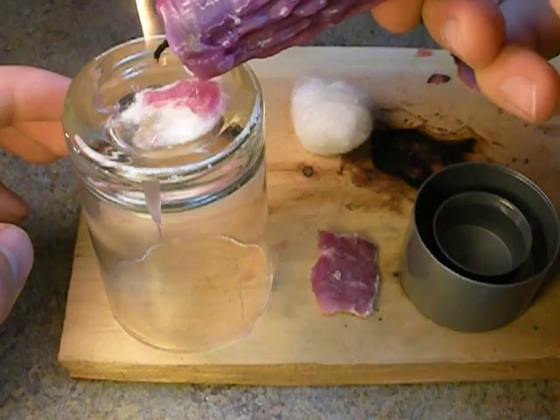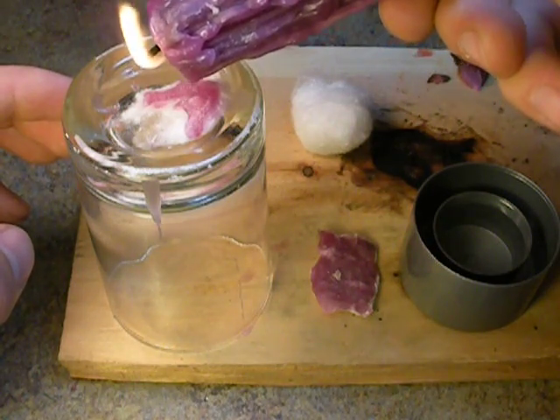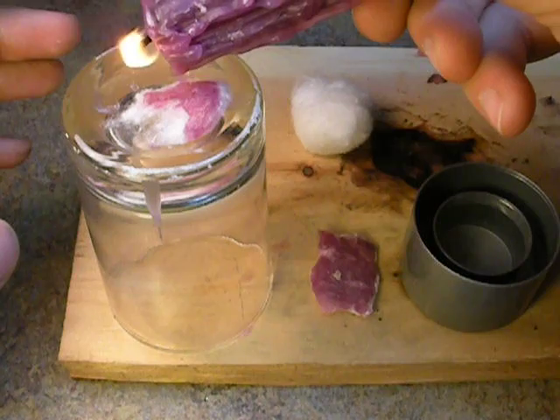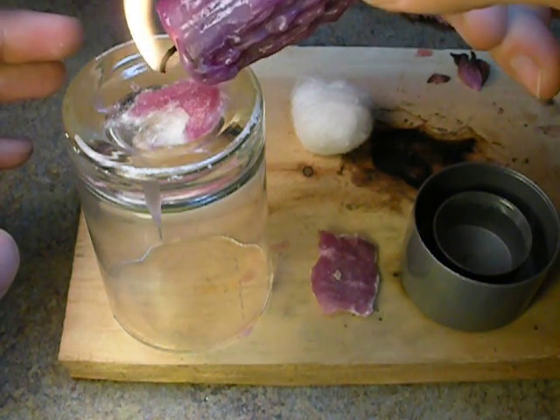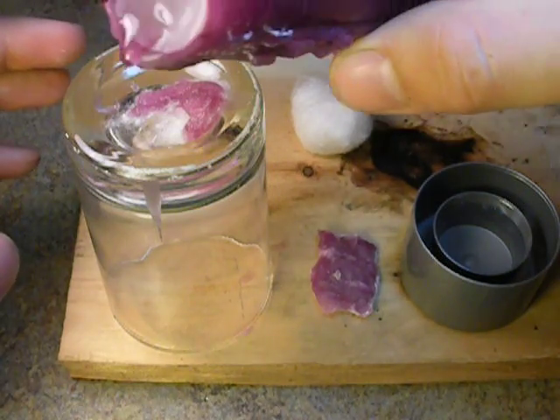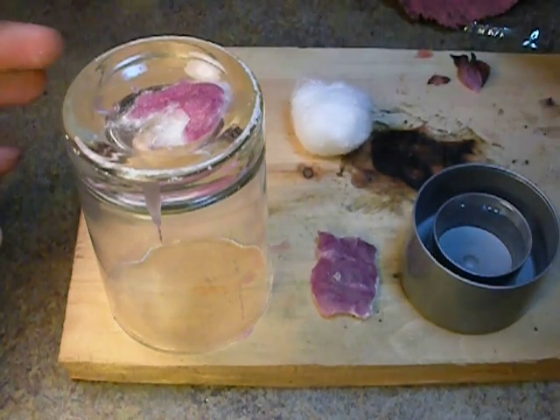In just a few seconds after you drip these together, you can make a lot bigger ones if you want. You can have several fuel tablets you can throw in and they will burn for several minutes. So I'm going to stop right there.